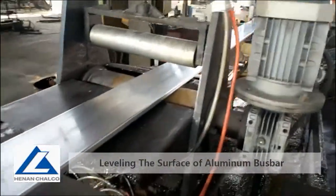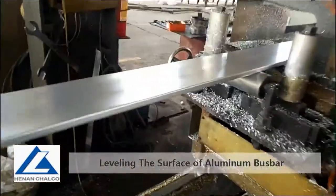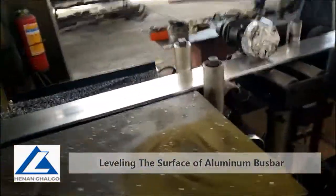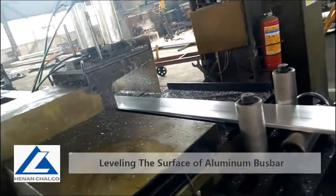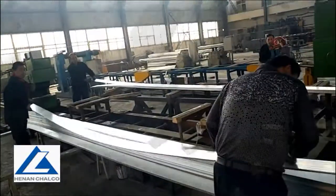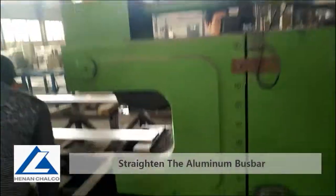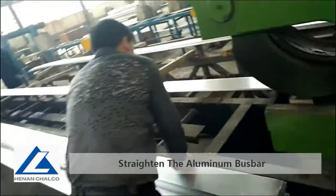We put it on the surface treatment platform, and then we stretch it one piece by one piece to make sure it is flat and smooth.